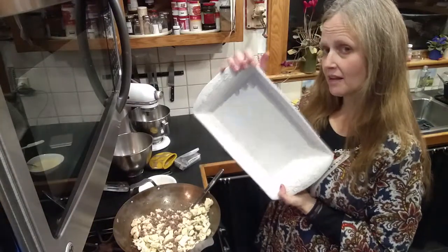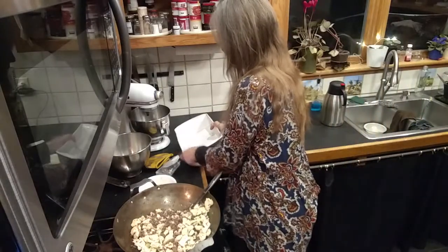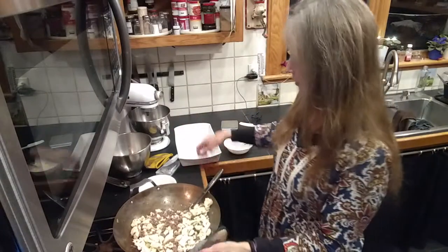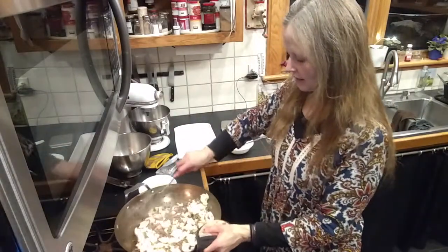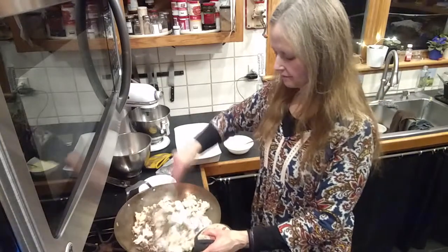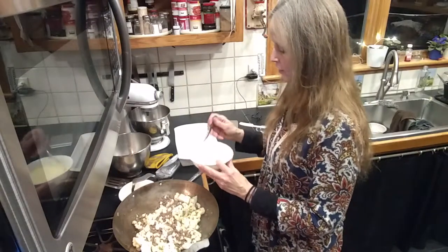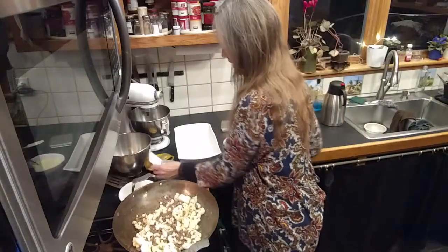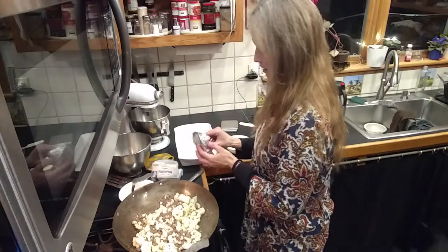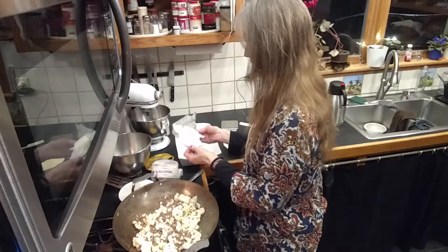I've got a roasting pan — or a lasagna pan? I'd say lasagna pan, it's kind of perfect for this. I'm going to mix everything and once it's all done I'll put it in the pan. So I'm combining the cooked cauliflower with the egg and cream mixture.